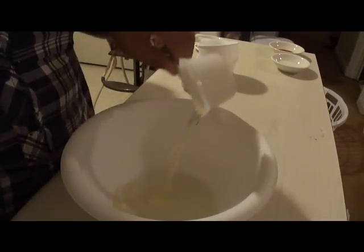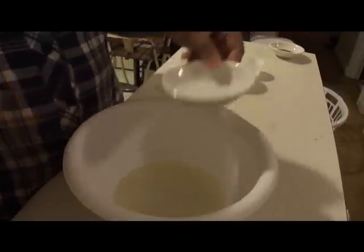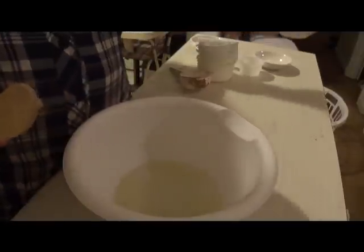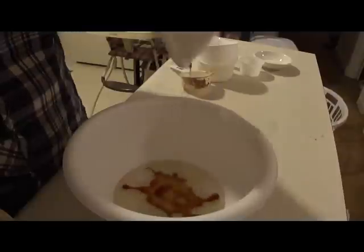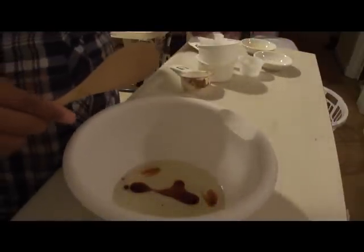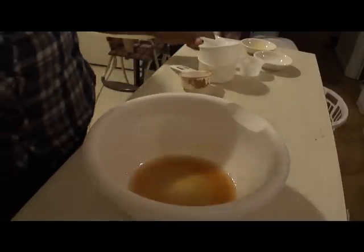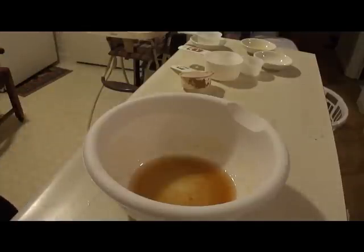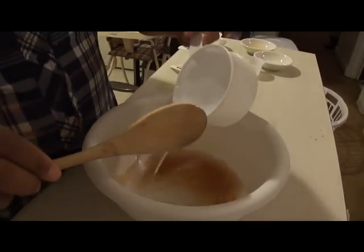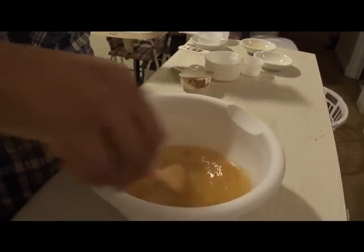In another bowl we're going to combine all the liquid ingredients: one-third cup of vegetable oil — any light-colored, flavorless oil works — one tablespoon of white vinegar, and about one teaspoon of vanilla extract. I tend to use a little bit more than a teaspoon but not quite a tablespoon. And also one cup of water. Just get that combined.